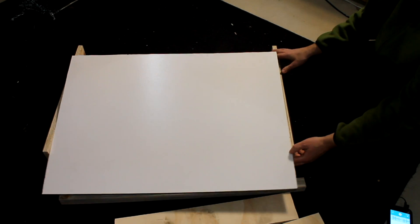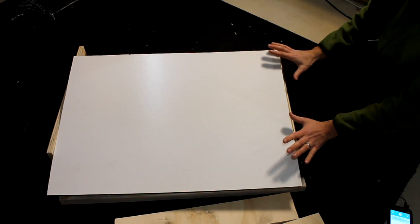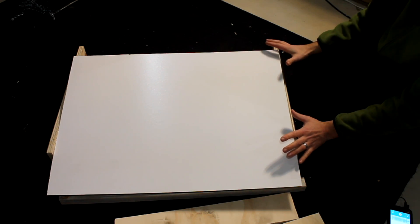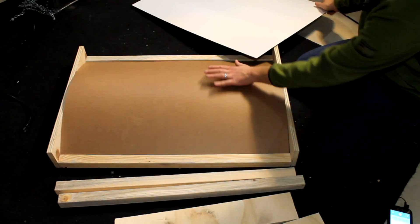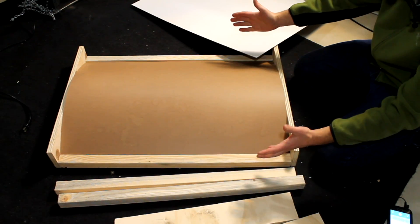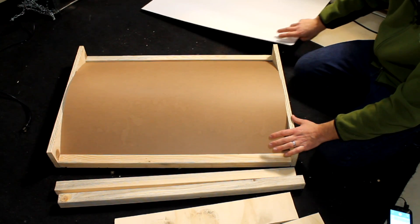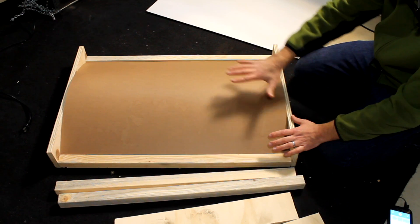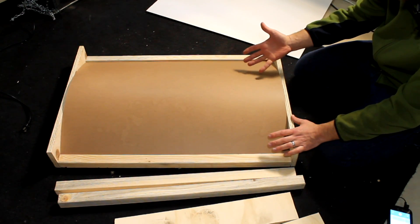I didn't go into too much detail on me building this actual framing for the light because you could really do anything you wanted for this — this is just what I chose to do. You could be very simple and just make a square box; it really depends on the size of your grow beds. This is uniquely designed to fit over the top of a 55-gallon drum, and that's what I'm using here.